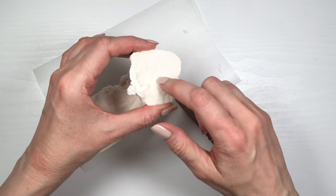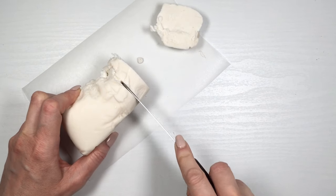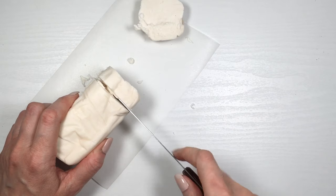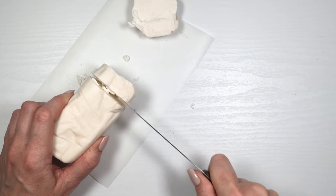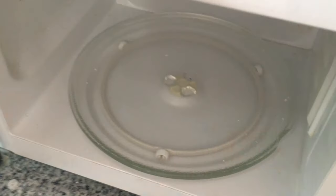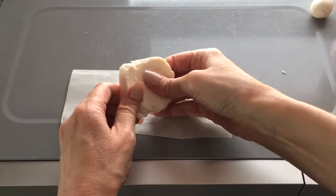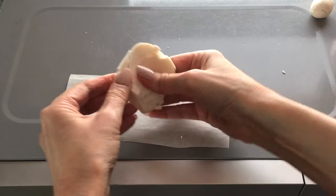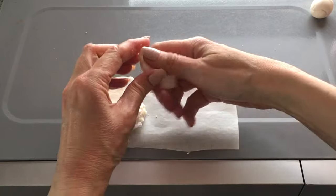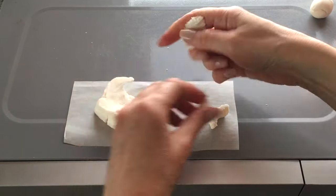I found people recommending putting it in the microwave for about 10 seconds. I'm working in pieces — I actually had to cut it with a serrated knife, which I struggled with. I placed it in the microwave for just 10 seconds, which softens it, but the edges are still really hard, so you have to remove the edges as you go and just grab the middle part because it's going to be softer and warm.